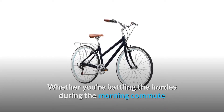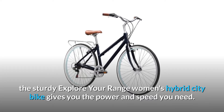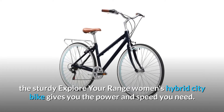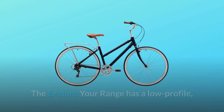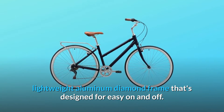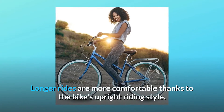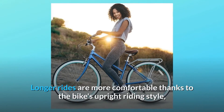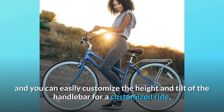Whether you're battling the hordes during the morning commute or scouting the city for new adventures, the sturdy Explorier Range Women's Hybrid City Bike gives you the power and speed you need. The Explorier Range has a low-profile, lightweight aluminum diamond frame that's designed for easy on and off. Longer rides are more comfortable thanks to the bike's upright riding style, and you can easily customize the height and tilt of the handlebar for a customized ride.